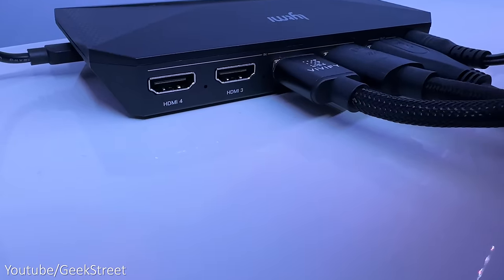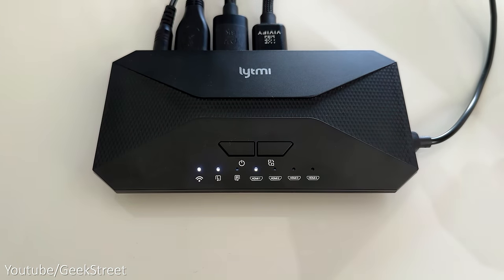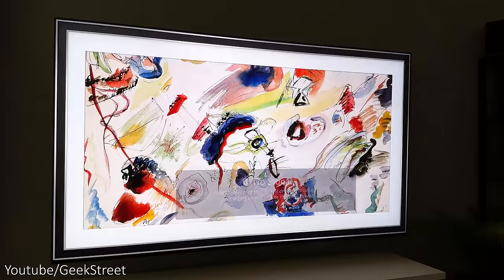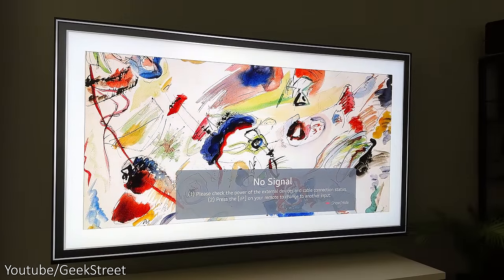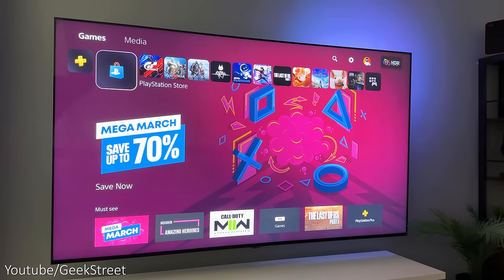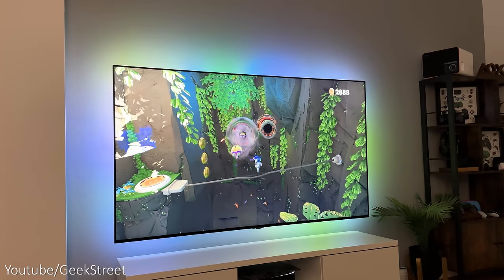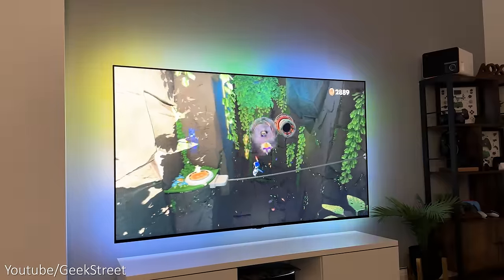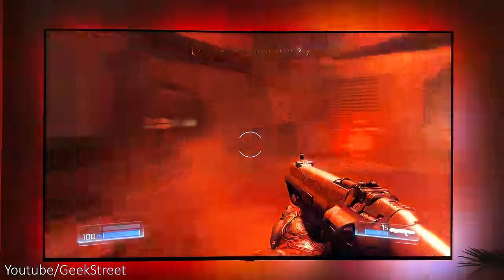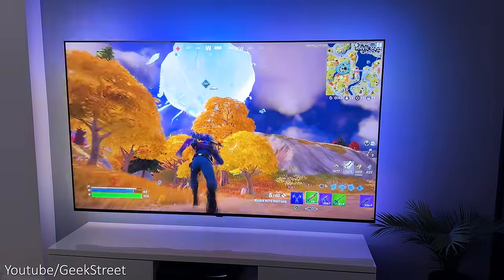With four HDMI input ports, if multiple devices are connected and on at the same time, you can switch between them using the button on top of the box or the app. When switching, the strip light goes white until it receives the new input signal, then calibrates and displays colours accurately — this takes just a few seconds. Gaming with the sync box is amazing and feels really immersive, with rich, vibrant colours stretching onto the wall at the back of the TV.